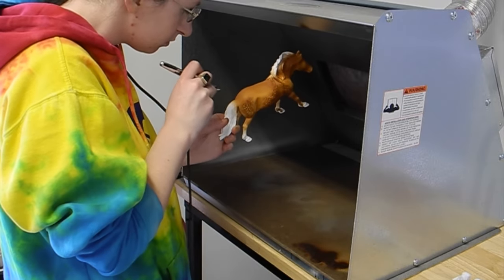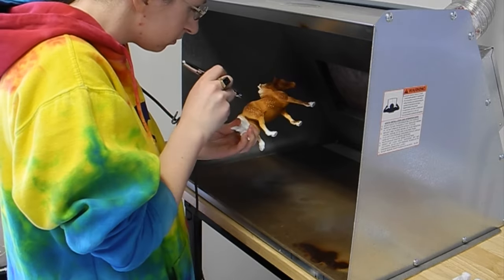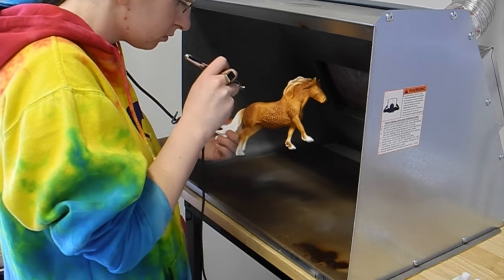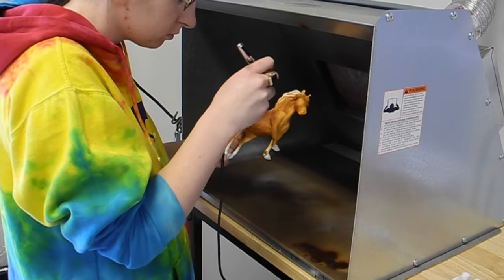I want to leave areas like around his nose a little bit lighter, and also his flank and behind his elbow.